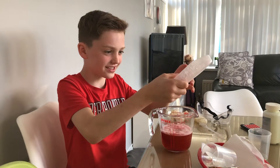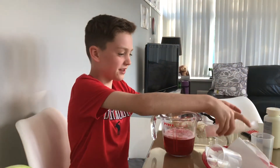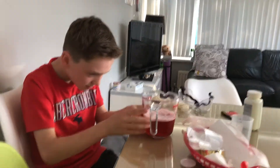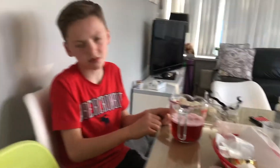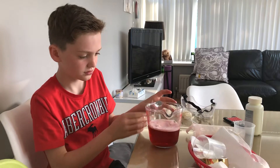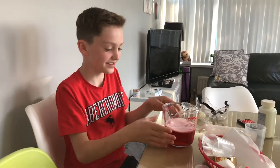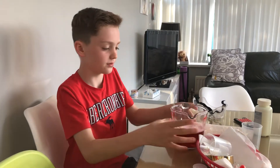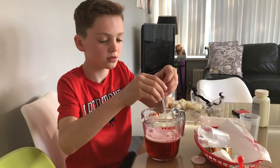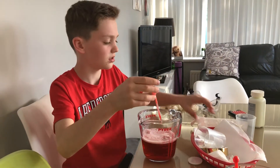There are bubbles in it — there are bubbles in what might be blood! That is really weird. It's 300 millilitres. All right, so we've got that there. I'm going to put a little sample of this aside to test it and see what it is.